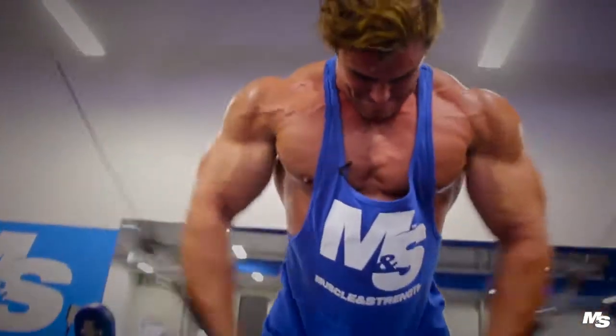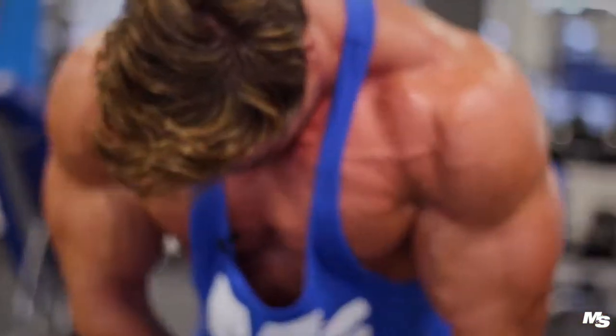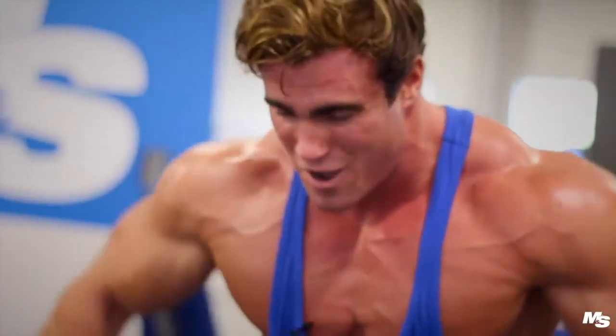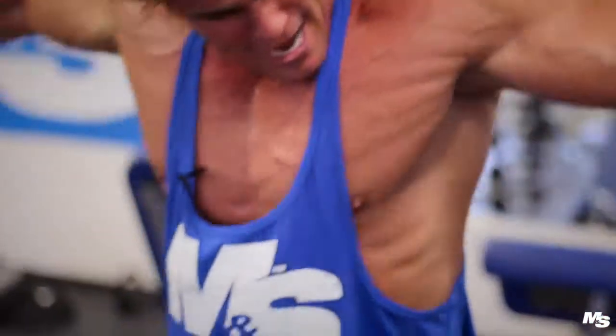One of the most overlooked things are people that struggle to make the mind-muscle connection — they struggle to get in tune with their body and fully focus every single bit of energy and concentration on that one movement, on one muscle group. Once you can do that, you really can do some amazing things.